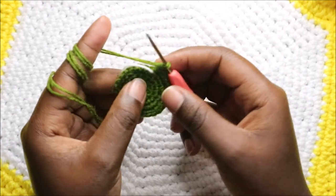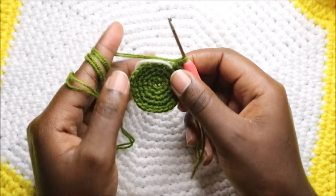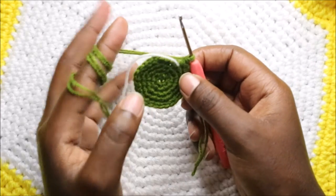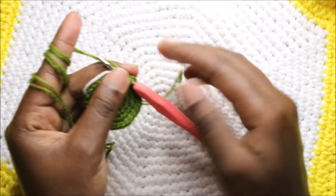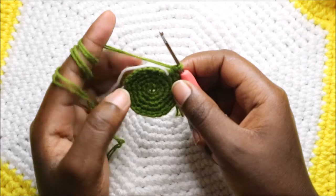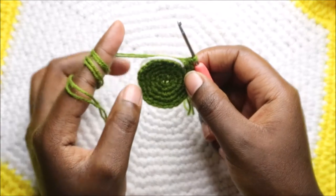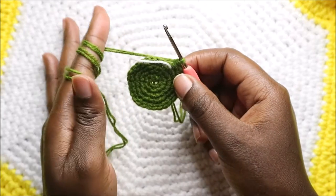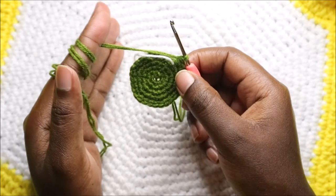Now for the next seven rows — from row six until row 12 — we're going to do single crochet all the way around in each row. I'll see you when you're done with the 12th row so that we start the 13th row together.